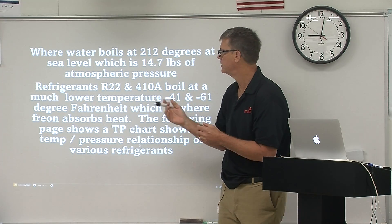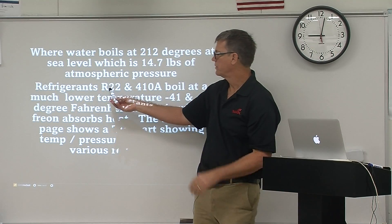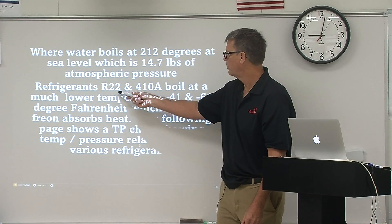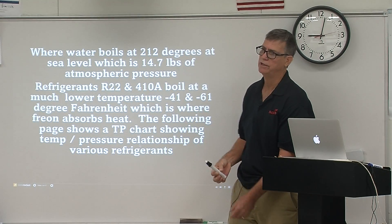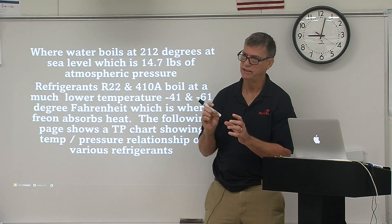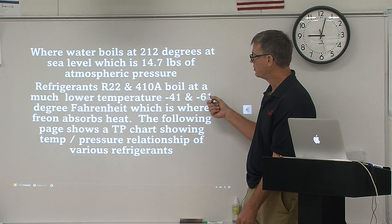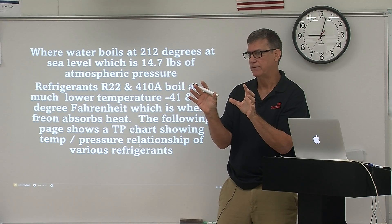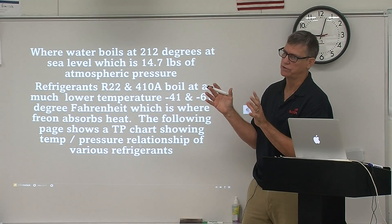Just to show the difference between water and Freons: refrigerant R22 and 410A are common Freons in the air conditioning world. R22 is actually going to boil — just like water did — at minus 41 degrees. As soon as you open a Freon can, it is going to flash into a gas at 14.7 pounds of pressure, or sea level. And 410A will actually flash into a gas at negative 61 degrees. When liquid Freon flashes into a gas, that's when we absorb heat.